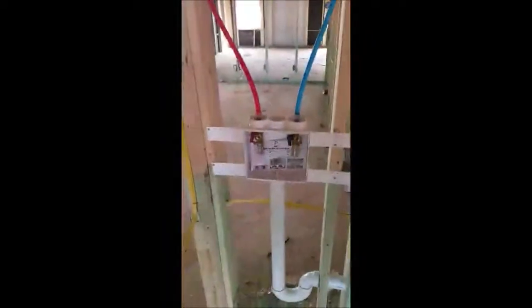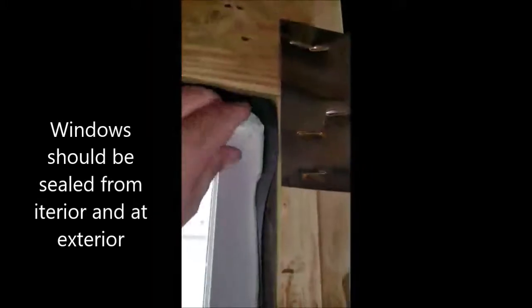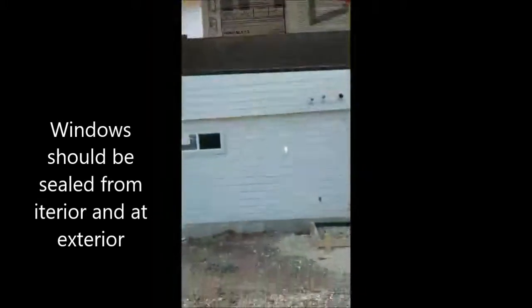There's your washing machine rough connections and a vent pipe clean-out there. For windows, you want to check the seal — make sure they're foam sealing those, which they are, with a low-expansion foam. If you use a high-expansion foam, you can actually warp the window a little bit and it won't ever sit right. These are vinyl clad, double low-E, double pane.